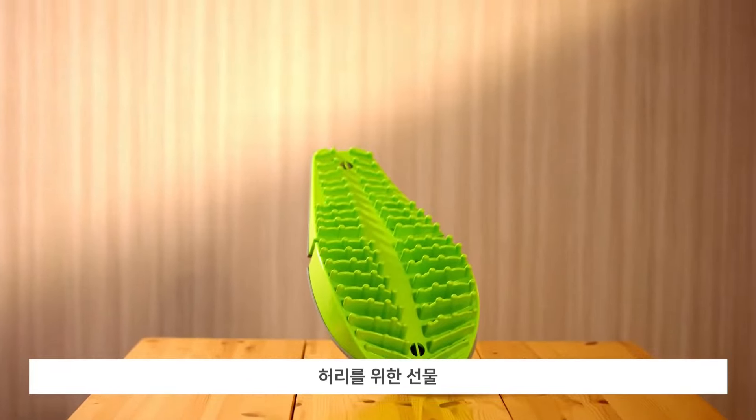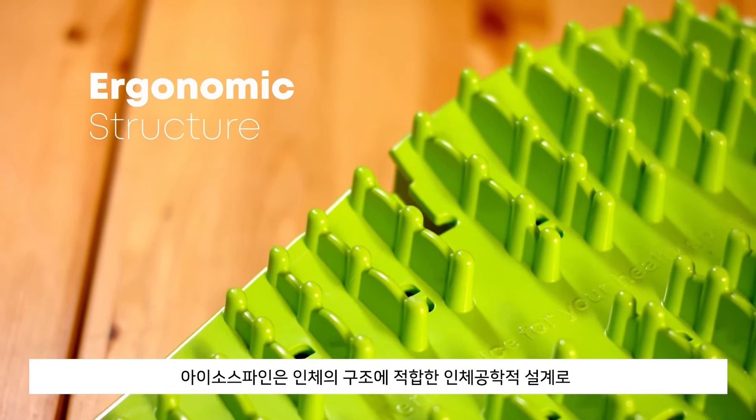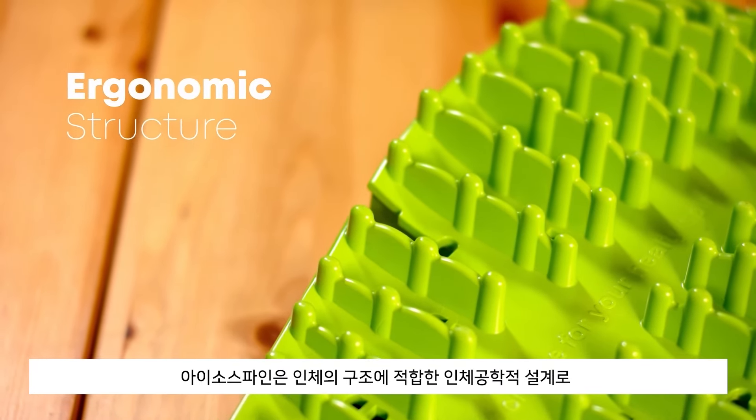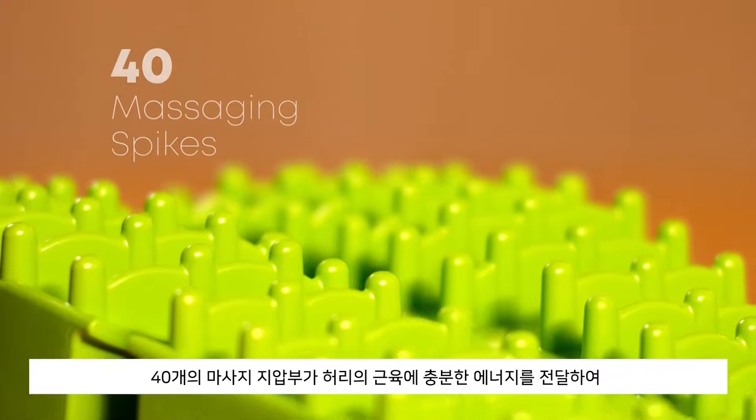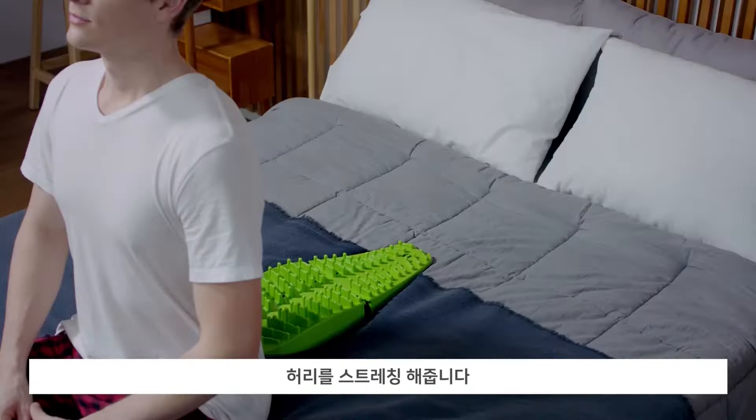The ultimate satisfaction for your back: Isospine. Thanks to its ergonomic structure, which was designed to perfectly align with any spine, Isospine gently stretches out your back. Its 40 smooth pins properly stimulate the muscles and target the areas between each vertebra.